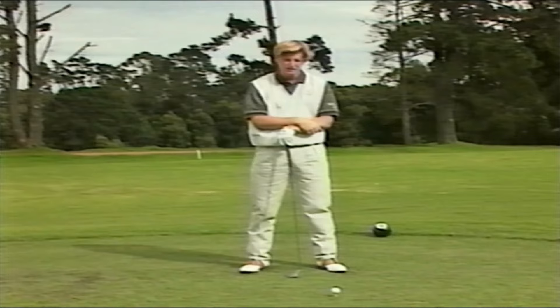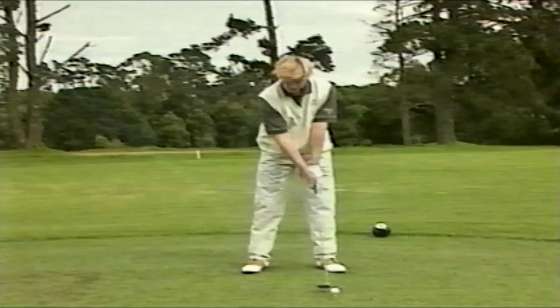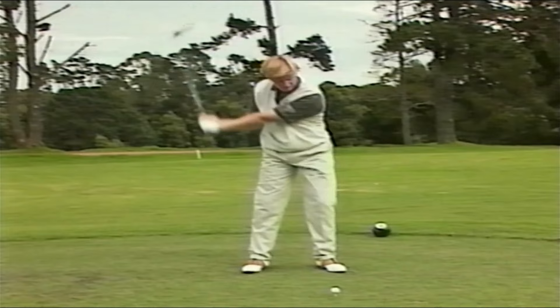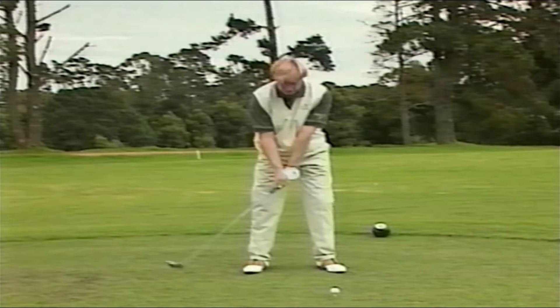One of the really important things is how to hover the club just above the ground behind the ball. This will help you get the club back in a really smooth manner and get it to the top really smoothly so we can accelerate through the ball. A lot of problems I see is that guys leave the club on the ground, and that makes them try to pull the club away quickly.